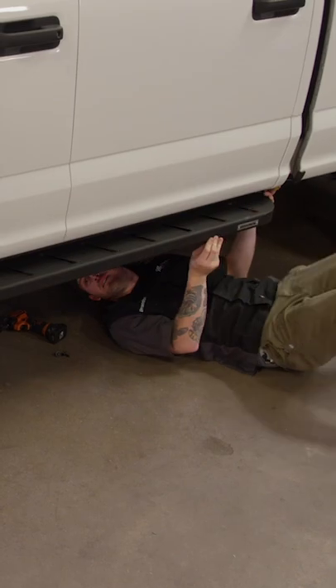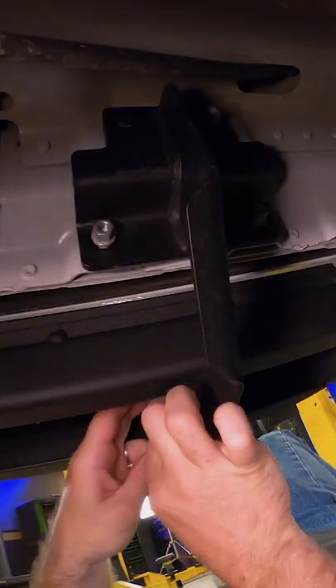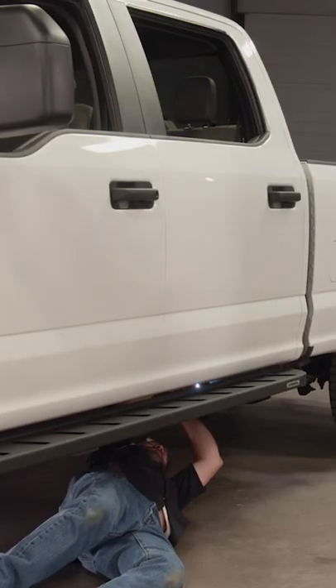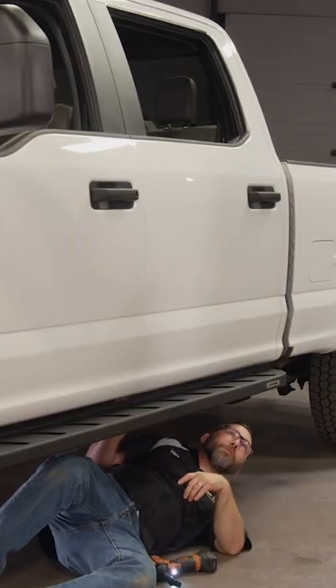Oh yeah, that looks cool. Dude, someone's got everything. I know. You know what I'd say? That's a step up from the factory ones.